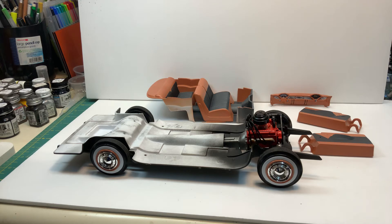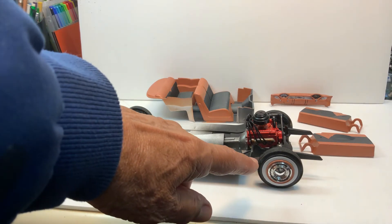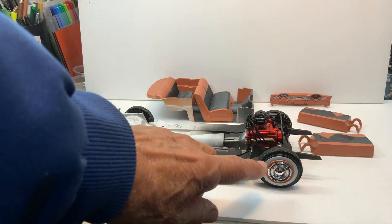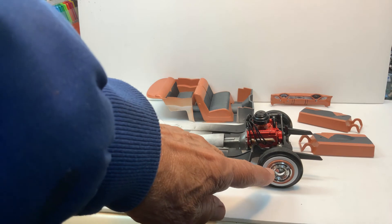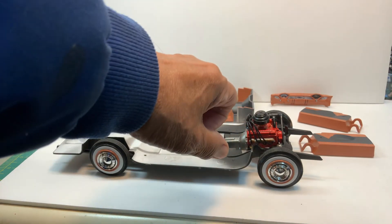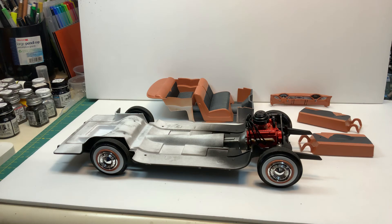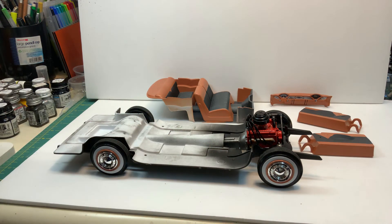I don't like the way the rims work. What happens is the hub caps get glued on to the rim, and the white wall is just a plastic insert — but it's not even really an insert. You have to put the rim through the white wall and then attach it to the back half of the rim through the wheel. As you can see, the rim kind of sticks out and doesn't sit flush, so I'm kind of disappointed in that part.